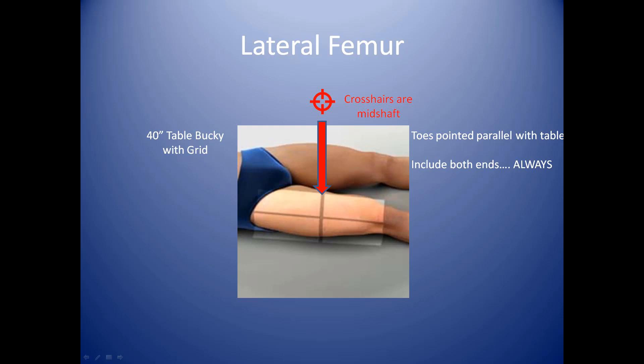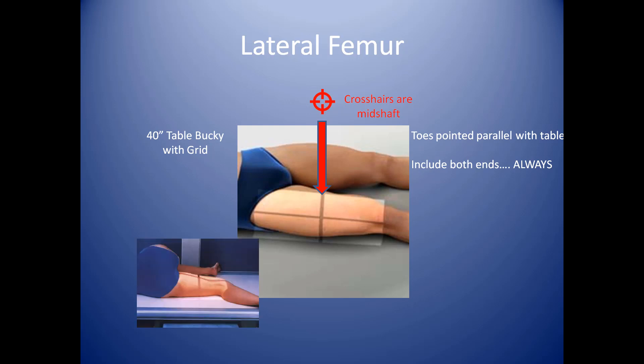Now for the lateral femur. Again, we're working with the table bucky locked in place at 40 inches. The crosshairs are on mid-shaft on a middle-sized person — you can divide this in two. Make sure your toes are parallel with the table and your knee is parallel with the table. You can bend your knee if need be; that'll probably make it easier to get a lateral image of the femur. Make sure you always include both ends on the AP and the lateral — the knee joint and the hip joint. This technique allows the patient a little more comfort and allows you to more perfectly position the patient for a lateral film.